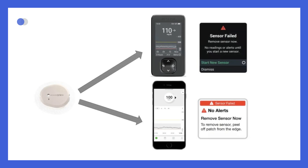In rare occasions, the brief sensor issue may lead to a sensor failed alert. This means that the sensor is unable to measure glucose. If you receive this alert, you must remove your sensor and begin a new session.